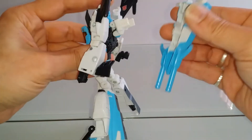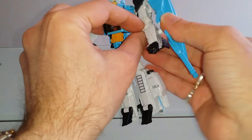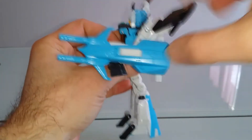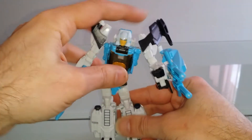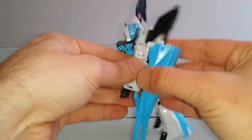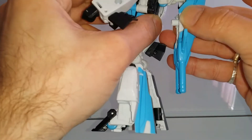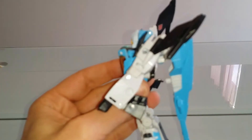On a la possibilité également, comme pour Blur, de décrocher cette partie-là et de pouvoir la fixer comme bouclier sur l'avant-bras. Mis à part que là, il a en plus deux canons qui viennent s'ajouter. Moi personnellement, je préfère la configuration façon G1, qui est beaucoup plus pratique et surtout plus esthétique.